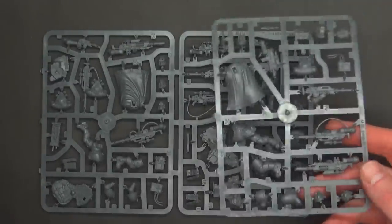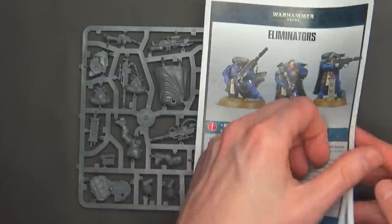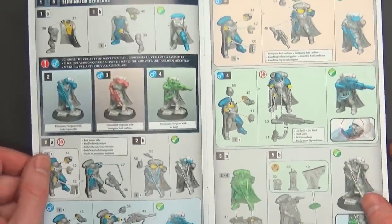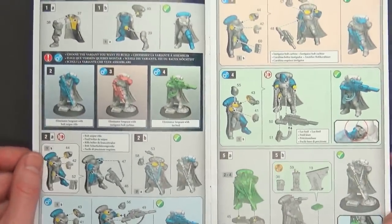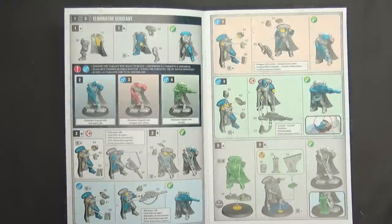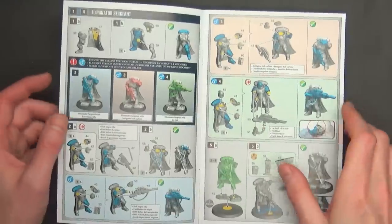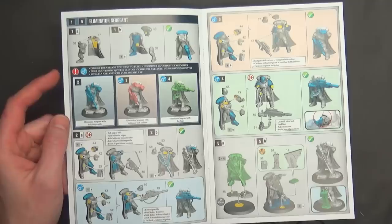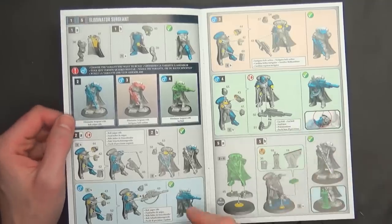Here are the three sprues, and you can already see each one has three different guns on there — that's a good precursor to give you an idea. The instructions look complicated, but they're actually pretty easy, and the models for the most part seem to have a lot of different options.